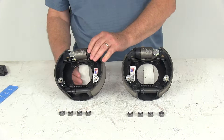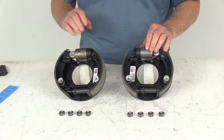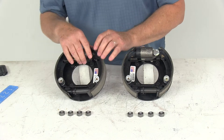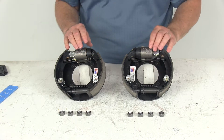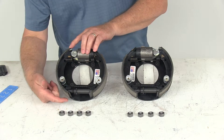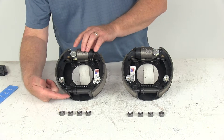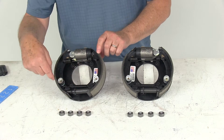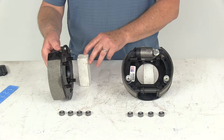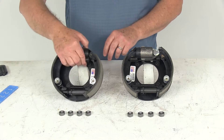The last thing to show you is how to tell the difference between the left hand driver side and right hand passenger side. On a new assembly there will be a sticker that tells you that, but if the sticker wasn't there, the easiest way to tell is to look at the length of the pad on the shoes. This is the shorter pad and that's the longer pad — the shorter pad always faces the front of the trailer, which tells you this is the right hand passenger side assembly.